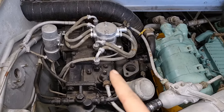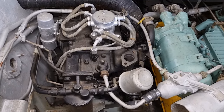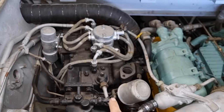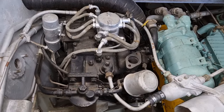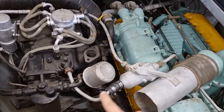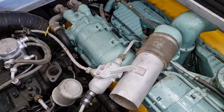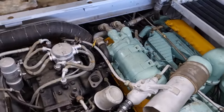Everything black here is pretty much the engine side of things. All the silver stuff is our electrics and water. We've got a breather here, our distributor, coil. All of these are the water system for the Oxygen. You will notice that it is plumbed directly into the main engine.